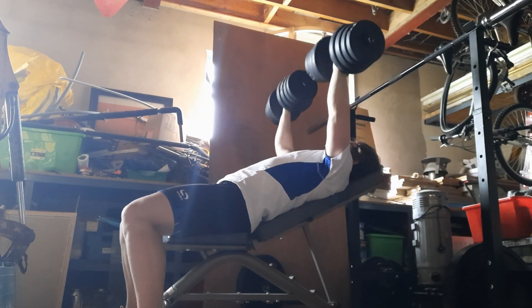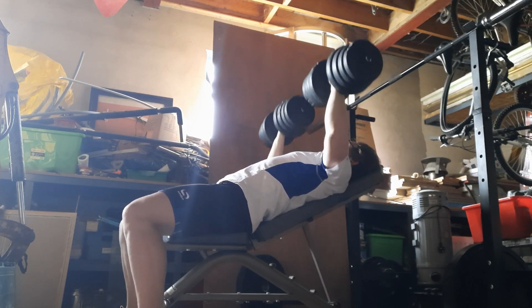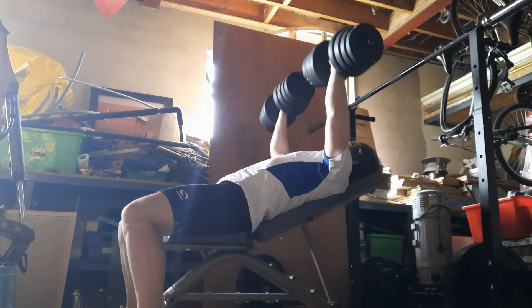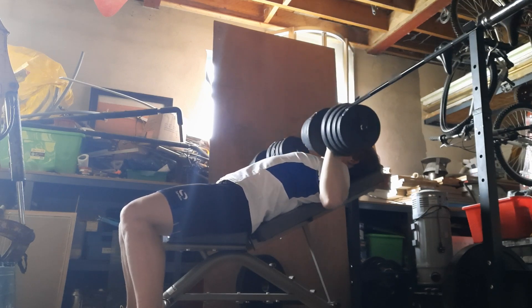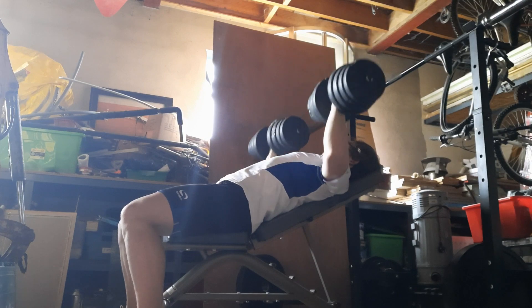Then I moved on to dumbbell presses to end the workout — only 15 kilograms each, so building the reps up higher. I did four sets of these, really trying to get the stretch at the bottom as well. They're called runner presses. Peace out.